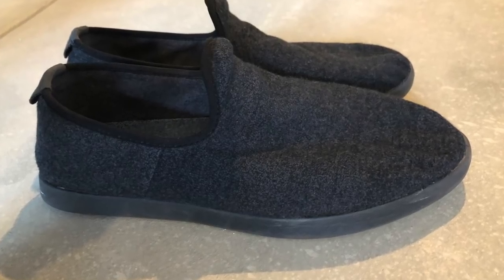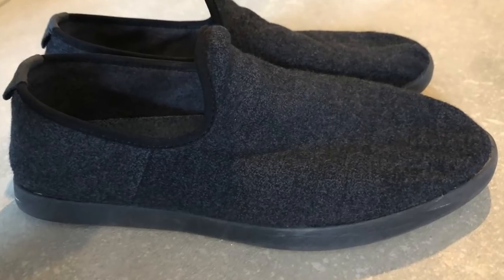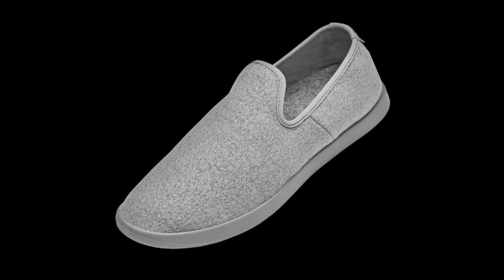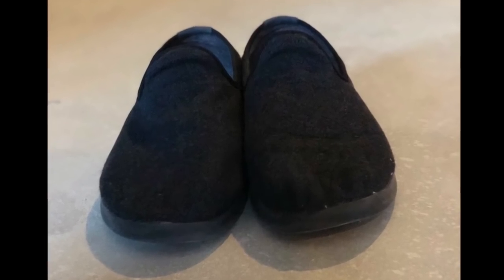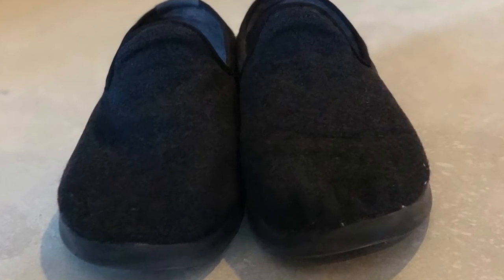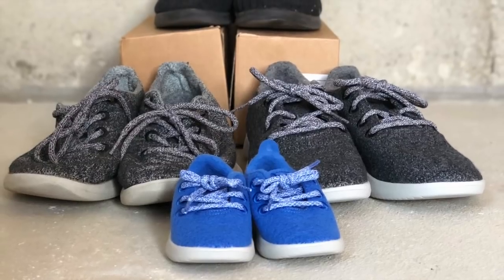We've been mostly talking about the wool runners, the original Allbirds shoe, but they also have slippers now. My wife and I both wear these around the house. They are super comfortable and have all the same fabric, about the same weight — just a slightly different style, a little less dressy, a little less sporty, more slipper-like. It's another great shoe and we highly recommend it.